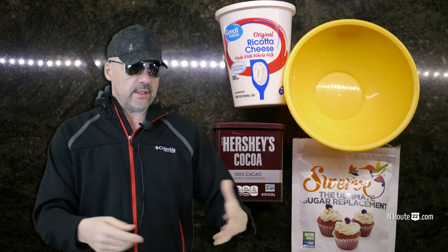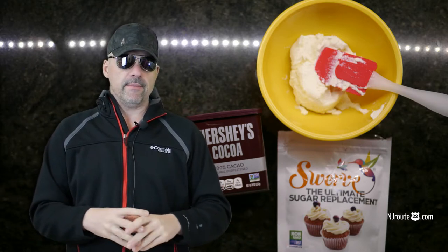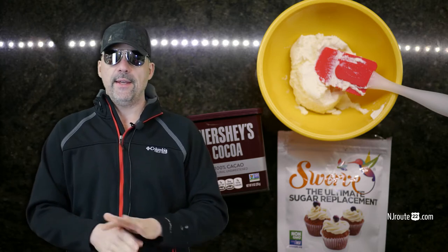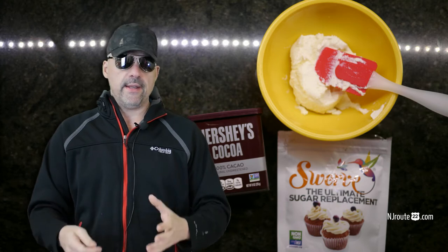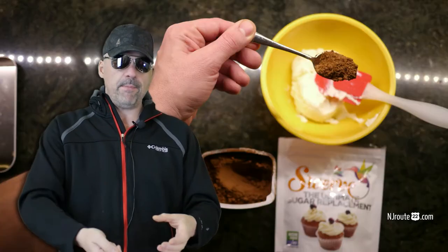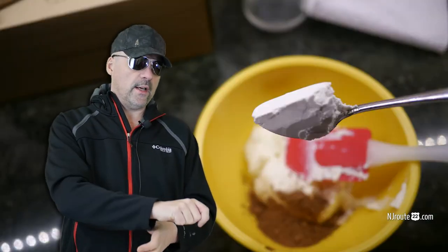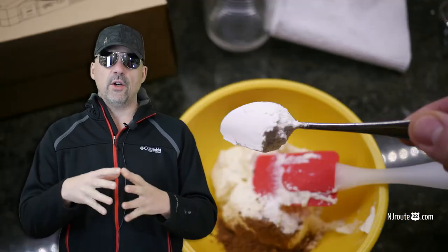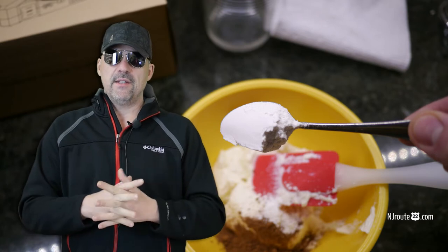Here's what you do: you just scoop some ricotta cheese in a bowl. You can follow a recipe and weigh it — like eight ounces or whatever — or just experiment with it. Throw a few scoops into a bowl, take a heaping spoonful of cocoa, another heaping spoonful of this Swerve stuff. I noticed that with the Swerve, you can't go too light on it or it's not really going to have that perfect sweet taste.